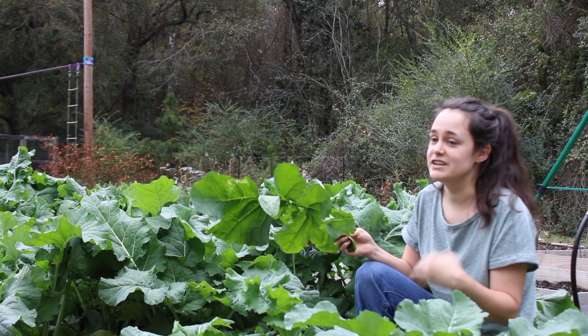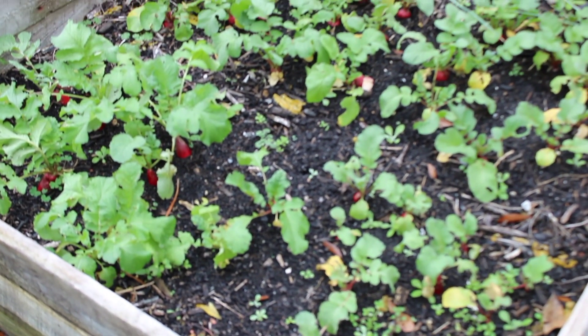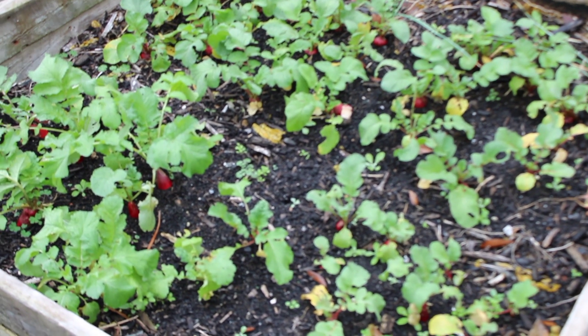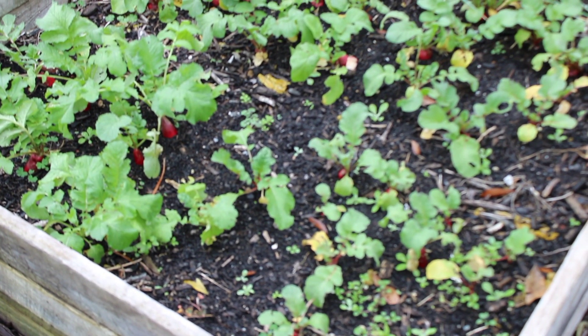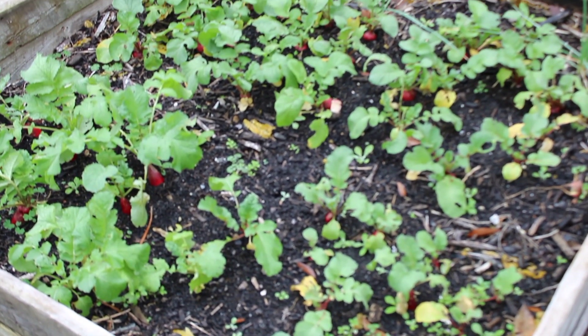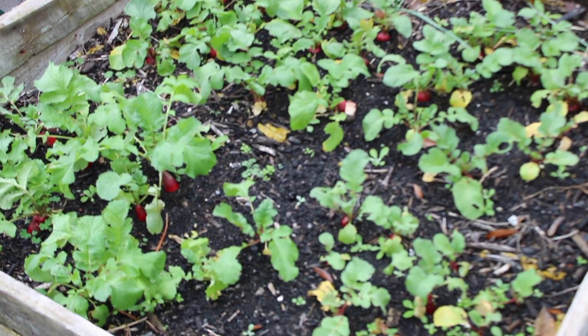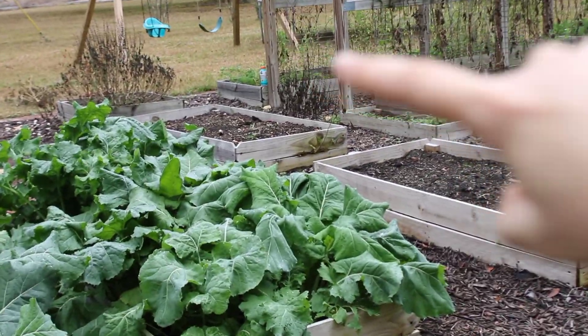This bed I have French breakfast and cherry bell radishes, and I have a big bag of them already in the house that we've been eating on. I'll be coming out here and picking these for salads soon too.